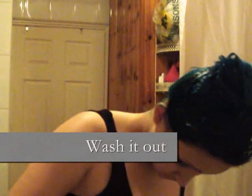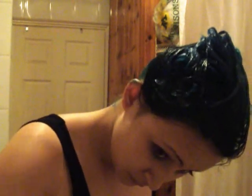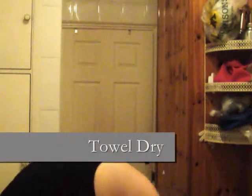Here I am some 20 minutes later with my hair full of dye, and I'm just going to remove the clip and wash it out with warm water and shampoo to remove the excess dye. Then towel dry, and comb it ready for styling.